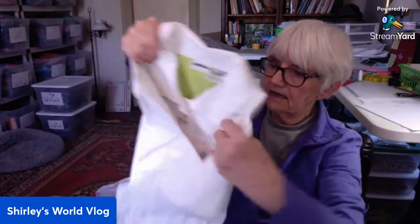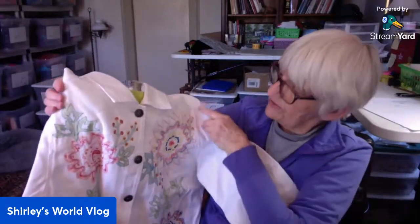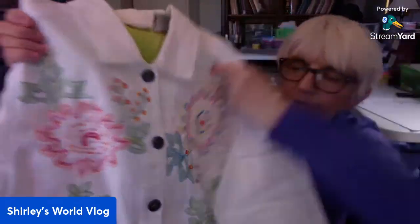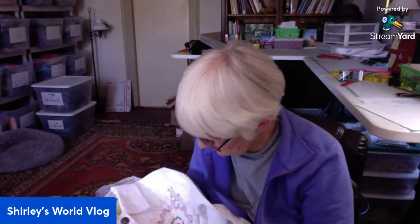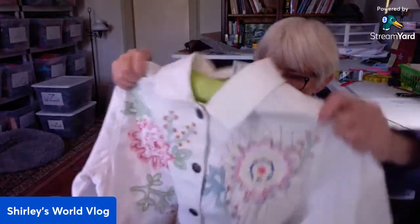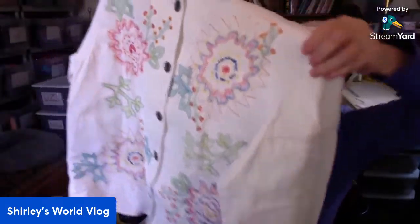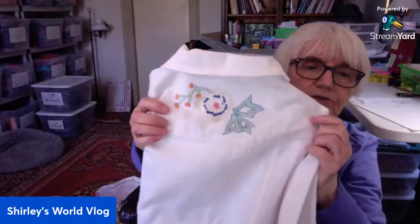And at the bottom of the box — something denim! White Stag in a ladies medium, eight to ten. This is a jacket — oh, that's pretty. Pretty embroidery and little sparkly glass beads on it, metal buttons, and embroidery across the shoulders too.